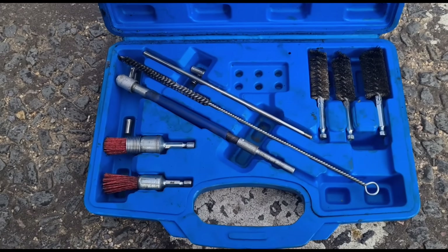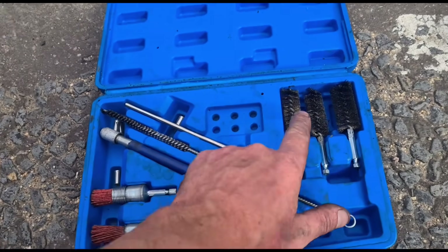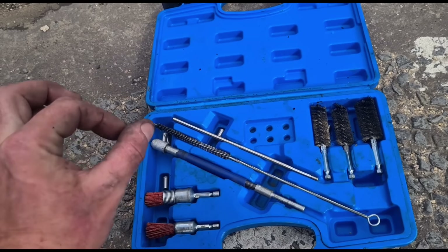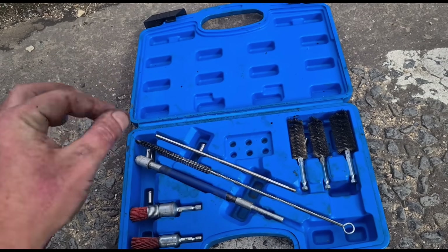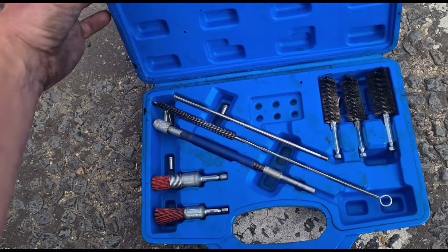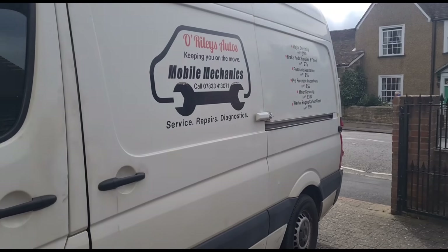This kit is from Laser Tools — it's an injector seat cleaner. You can use these wire brushes to get down in the port, and the skinny one to get down where the nozzle goes. Just put them in, give them a little twist around — you can use a drill or do it by hand depending on how tough it is. That's it — all finished, see you next video.